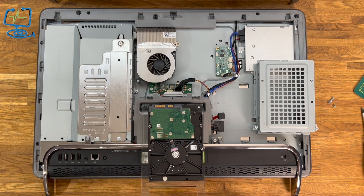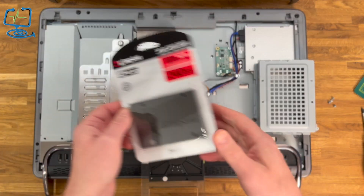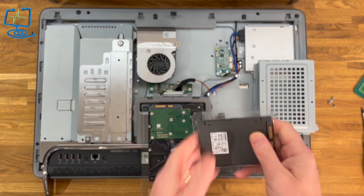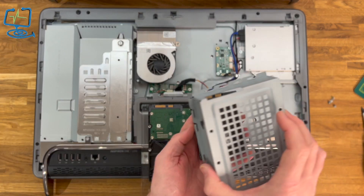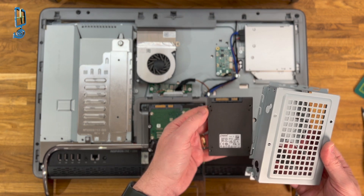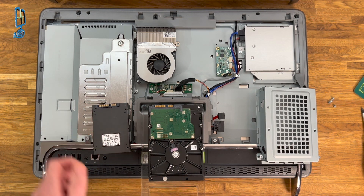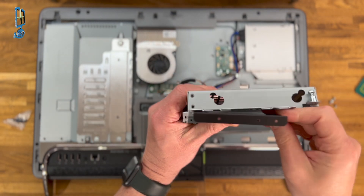There we have it — the old spinning hard drive removed from the hard drive holder. This drive is held on with four screws. Now with the SSD there are slightly different mounting holes. I'm using the Kingston SSD Model A400, 240GB — one of the slightly older ones but still plenty fast enough for this older processor. The four screws don't line up when you put the SSD into the original hard drive holder on this Dell Inspiron.